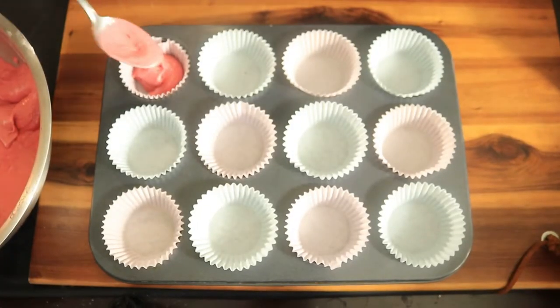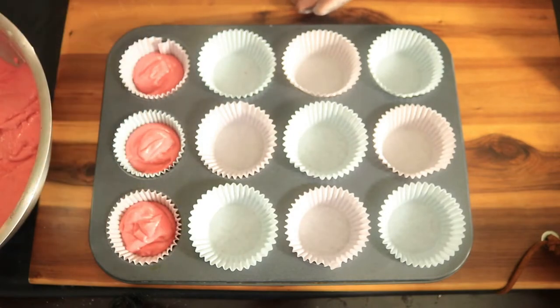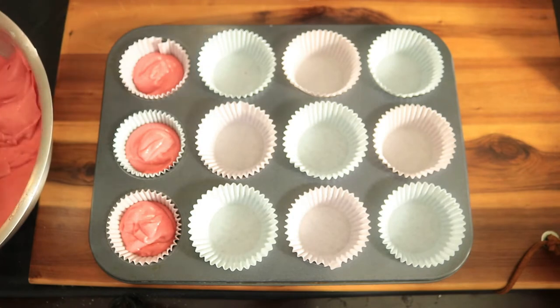In your cupcake baking pan, add in at least one spoonful of cupcake batter. Then place them in the oven at 350 degrees for 20 minutes.